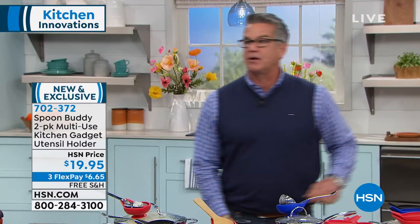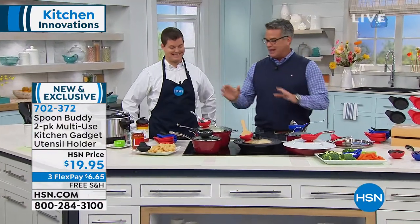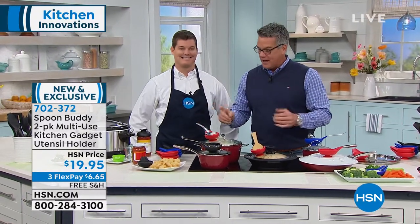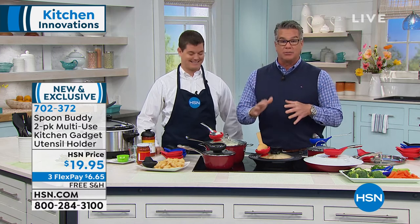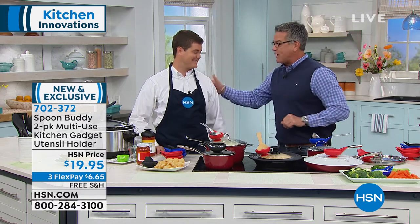Its inventor is here with us. This is Derek Monk, who I've had the privilege of knowing for a while, because I helped train Derek when we first saw this product, and it is absolutely brilliant. We're going to give you two of these in red, or two in blue, or two in black, and the features and the story behind it are going to blow you away. Everybody needs a Spoon Buddy, we're going to give you two. Welcome to the show, my friend.